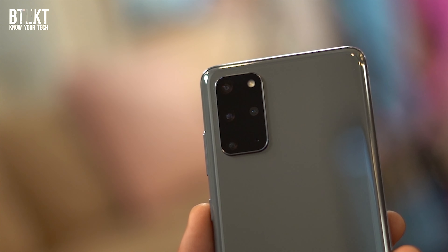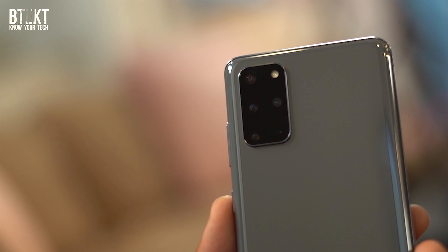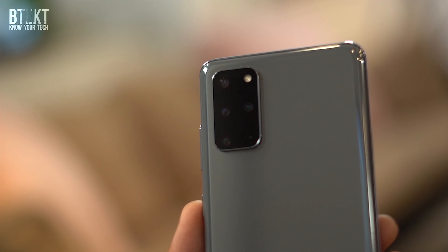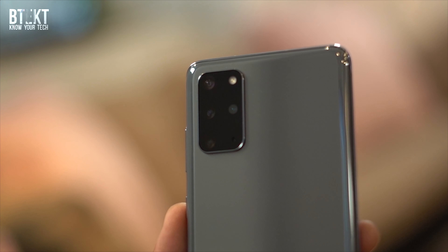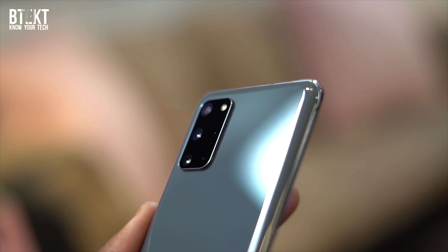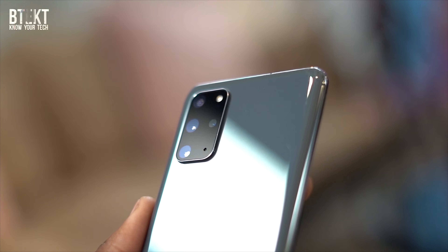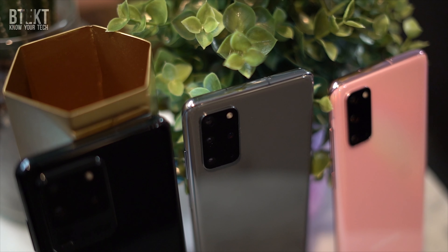The camera has one more lens than the regular S20. It has pretty much the same setup — the same 12-megapixel ultra-wide and 12-megapixel normal lens, as well as the same 64-megapixel zoom system with the 3x optical zoom and the 30x super-resolution zoom. But the S20 Plus has the addition of Samsung's new depth-vision camera, a time-of-flight sensor to give the S20 Plus a sense of depth, useful for portrait shots and subject tracking.